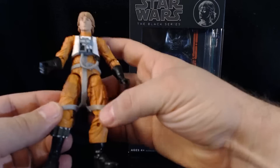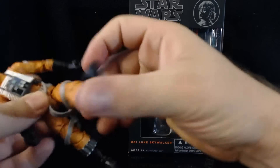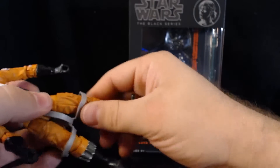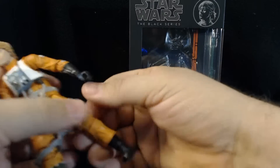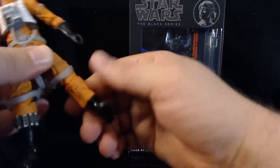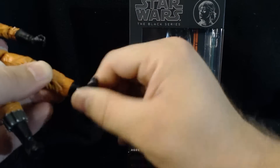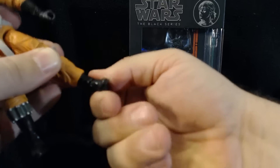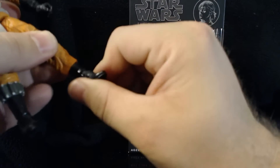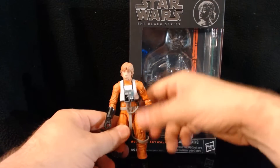The webbing does hinder some poseability, but you can sort of move it up and down as needed. The legs move forward and back a little bit, though again hindered. There's an upper thigh rotation, and he actually has double-jointed knees so you can get pretty good movement. He also has a lower calf or upper ankle swivel that goes all the way around, a foot hinge that goes forward and backward, and a rocker — so you can get pretty good wide-angle stances.